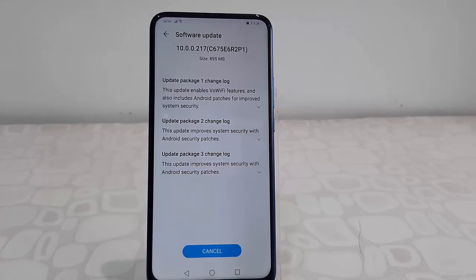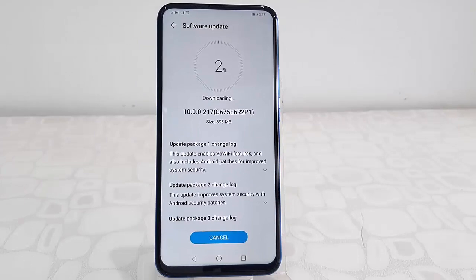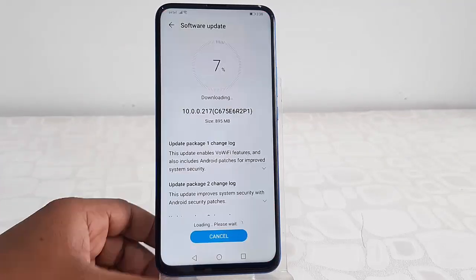After this, simply tap on Download and Install, and that's it — your download will start. Let it complete to 100 percent, or you can minimize this window and use your phone in the meantime.